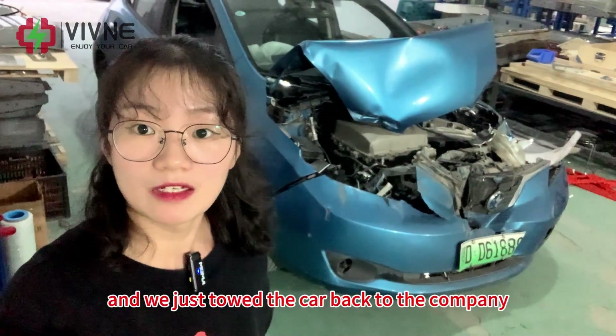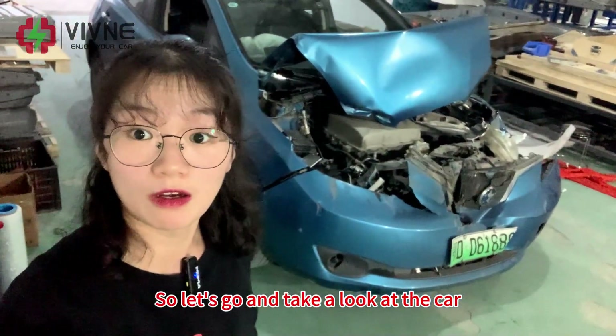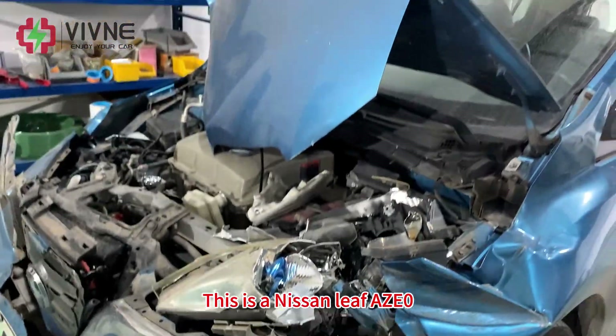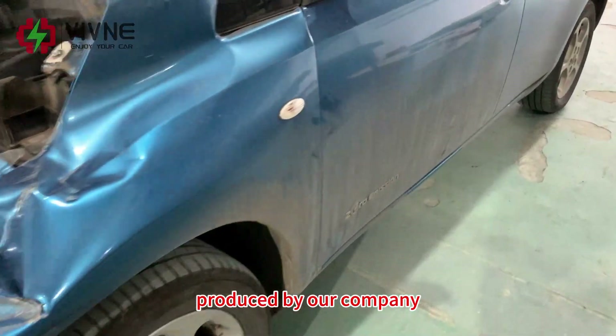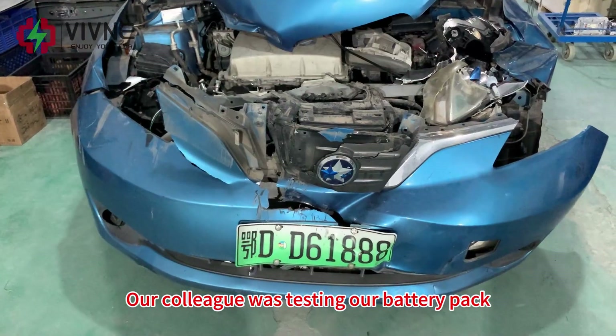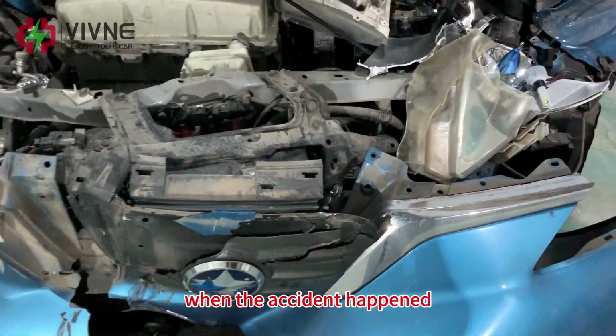God bless them. We just towed the car back to the company, so let's go and take a look. This is a Nisami AGE0, equipped with a 50 kWh battery pack produced by our company. Our colleague was testing our battery pack when the accident happened.